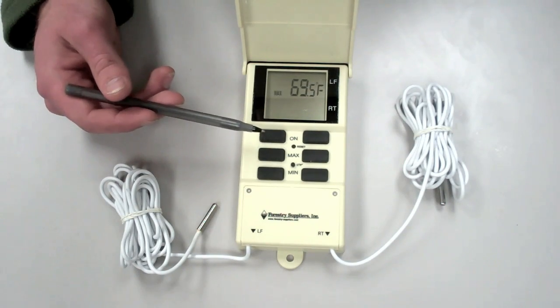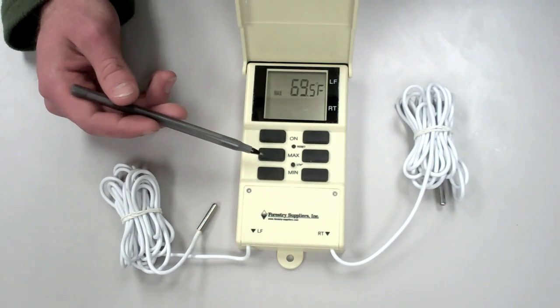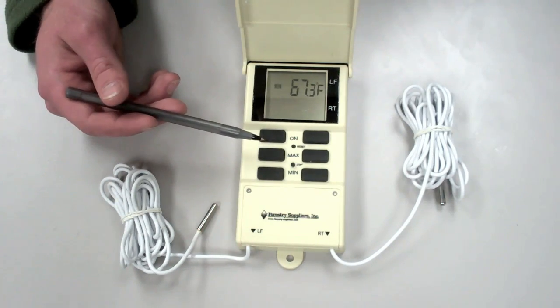By pushing the max button, we get the maximum temperature over the six days prior to the current time. Similarly, by pushing the minimum button, we get the minimum temperature of the six days prior to this time.